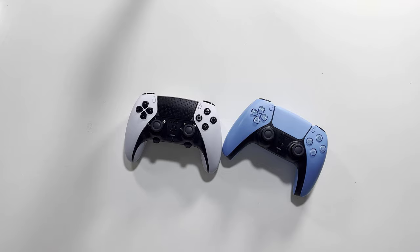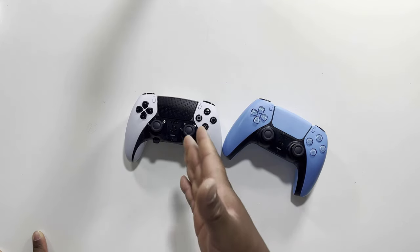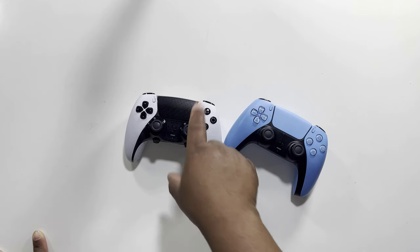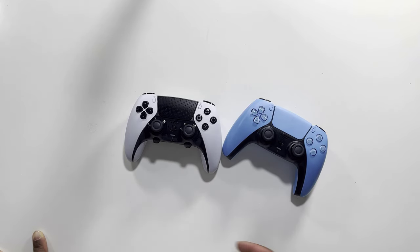Alright guys, this will conclude today's video. This was a quick unboxing. On my next video we're going to play with the brand new PS5 DualSense Edge and see what all these buttons mean and how we can program them for a better gameplay experience. This is Maxi Limit signing out — thank you, have a wonderful night, bye.